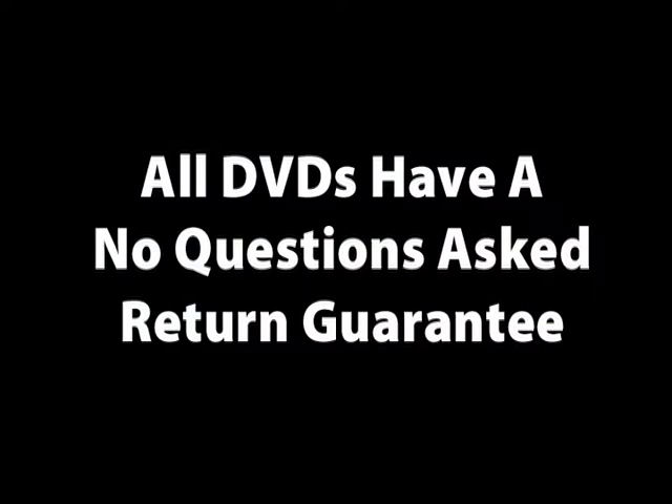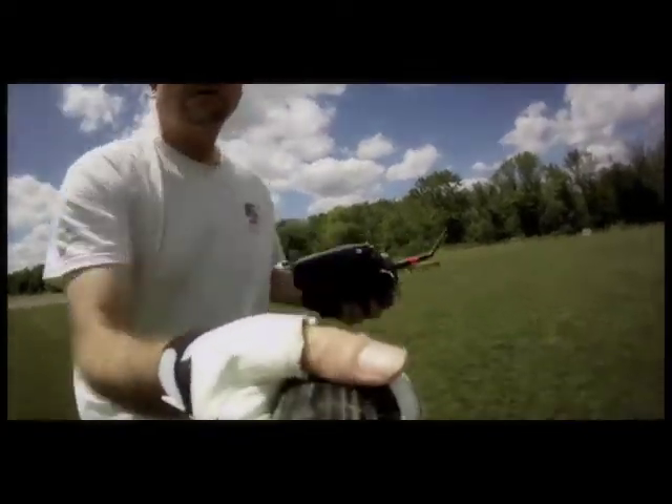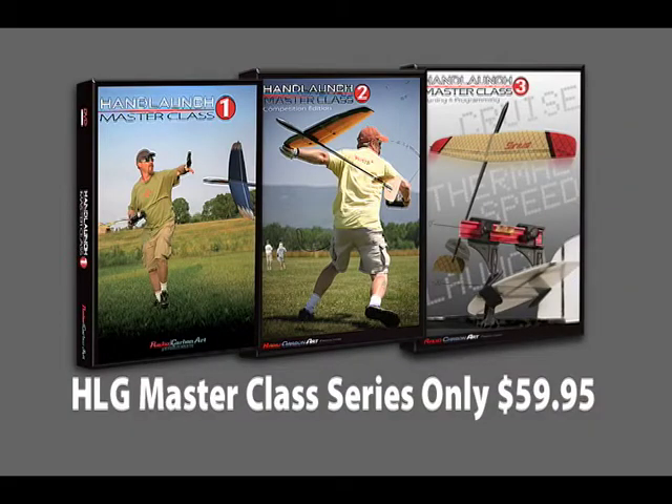Like all Radio Carbon Art DVDs, you can try them risk-free — so the only thing you have to lose is that last thermal you should have caught. For a limited time, you can get all three of the Hand Launch Masterclass training series for only $59.95. Visit radiocarbonart.com for more information and to purchase.